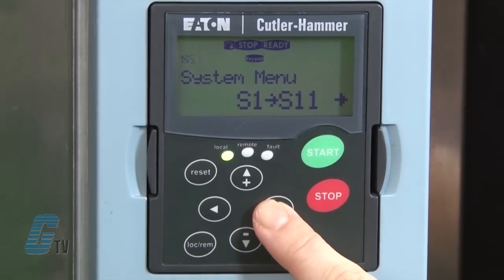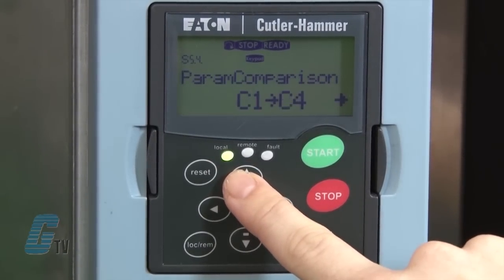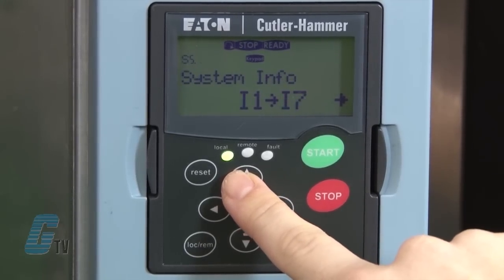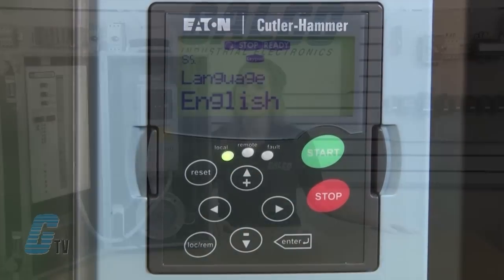I will push the right arrow at the system menu to see the current settings. Here I can set the system settings such as language, application, copy parameters, parameter comparison, security such as passwords and parameter locks, keypad settings, hardware settings, and system information. Making any changes to these settings requires advanced knowledge of the drive and should not be handled without the use of a manual and qualified help.